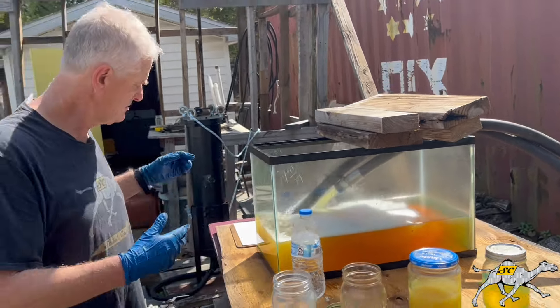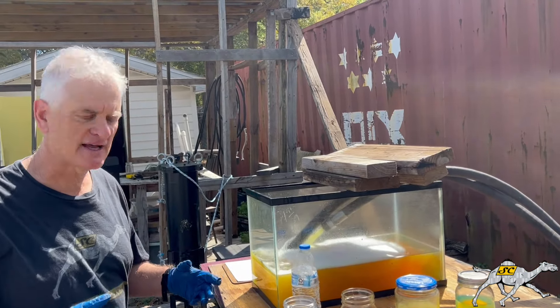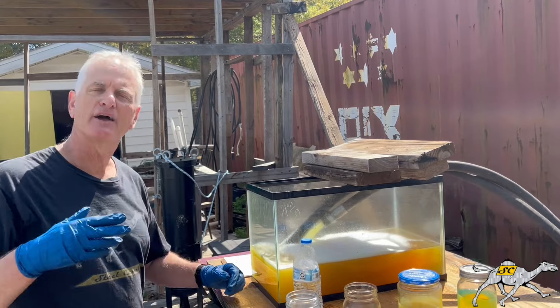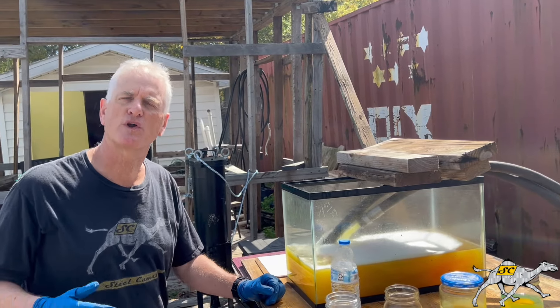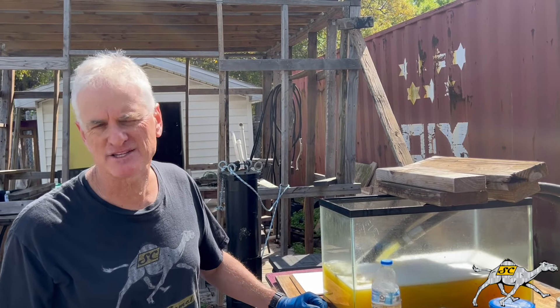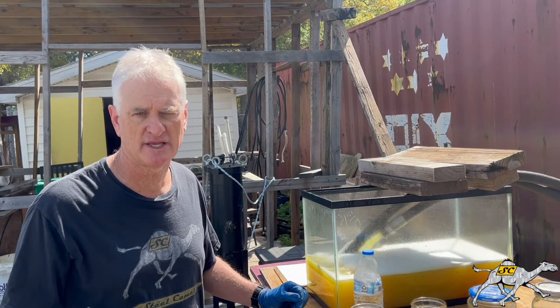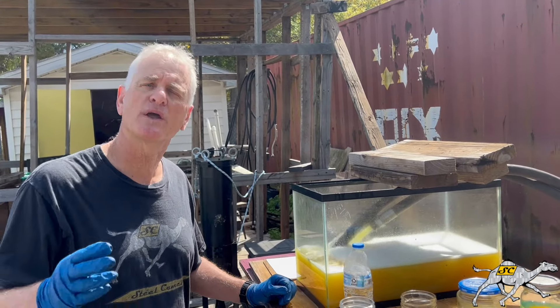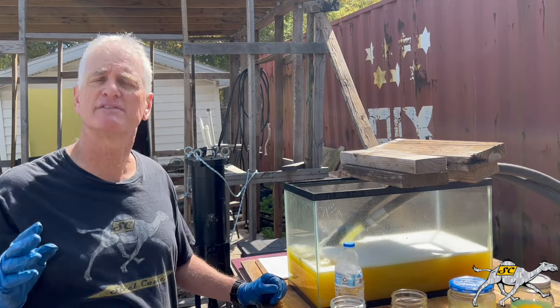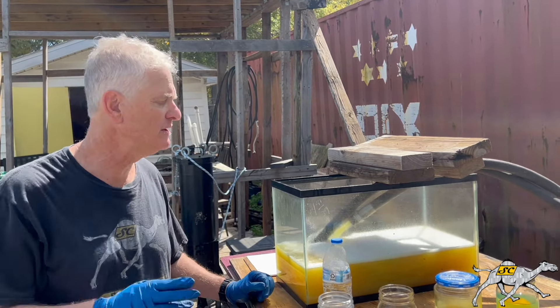So the fuel is going out through the filter, coming back through the outlet side. For Steel Camel to work, it takes time. You need a pump that goes between 2 and 8 gallons a minute — the slower the better. Slowly and patiently, we're going to absorb the water, even the suspended water that's bonded to alcohol — we're going to get that out.